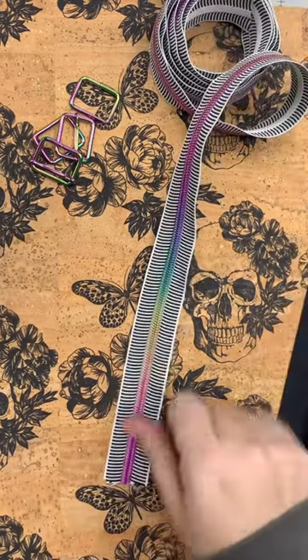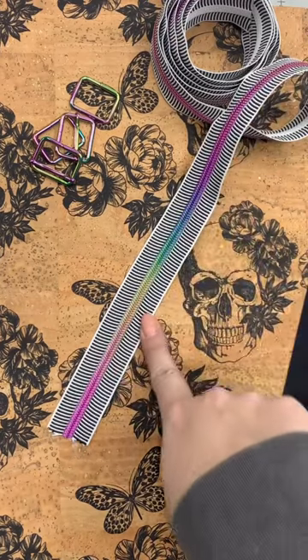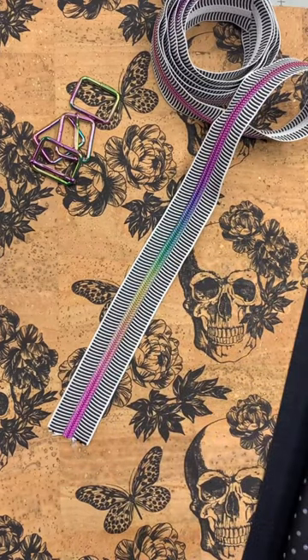I'm using rainbow hardware, but I can't decide if the striped zipper is too over the top. I think I'll have to audition it.